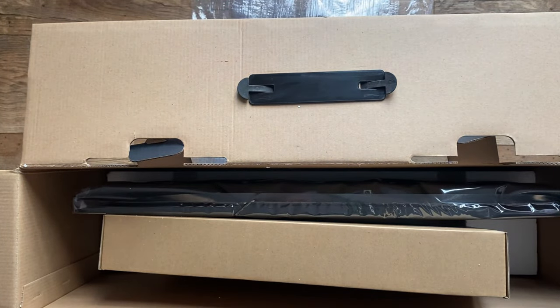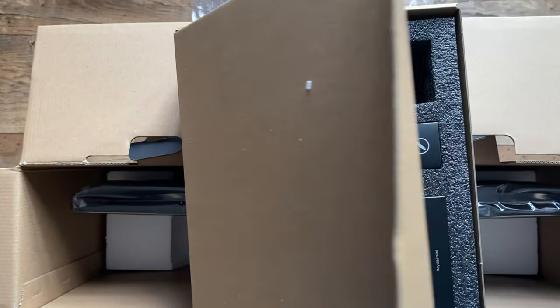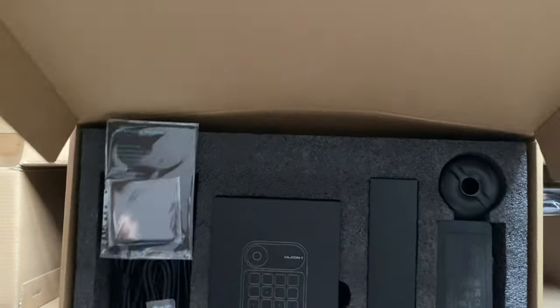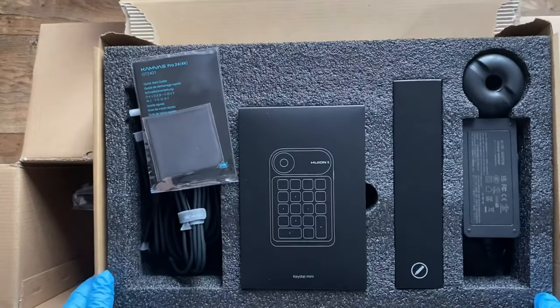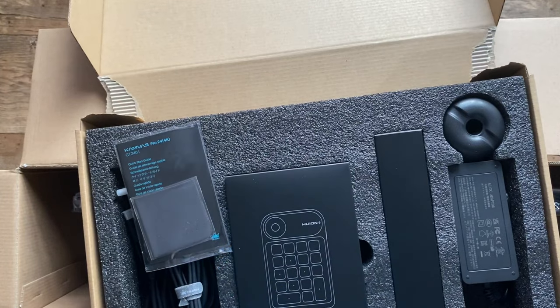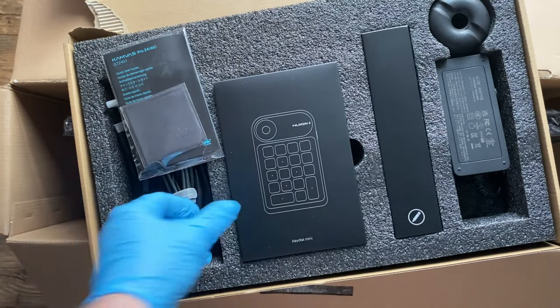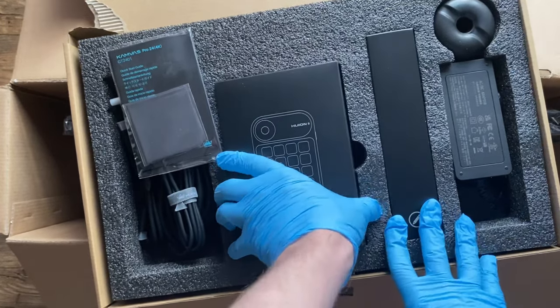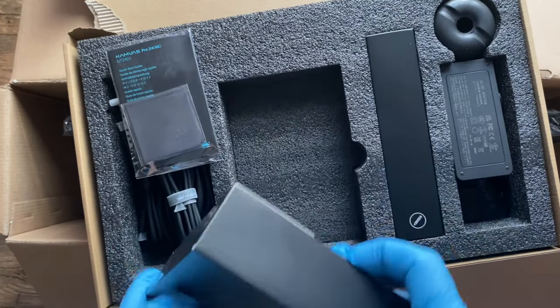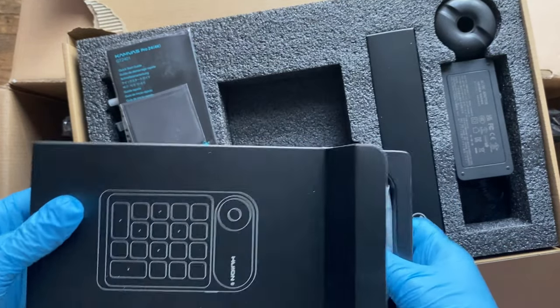Let me get that sucker out of there. And who is sitting there making these names — Inspiroy Q11 and Canvas Pro — yo, what is wrong with the marketing? Anyway, big display, nice colors, 10 milliseconds reaction time, no useless finger touchpad stuff, no buttons on the sides how it should be, no drawing gap, fully laminated — feeling good, I like it. It's working how it should work.